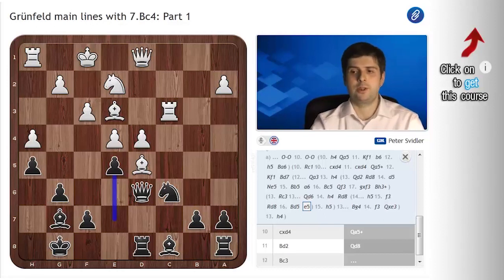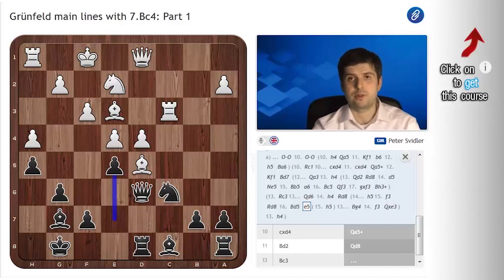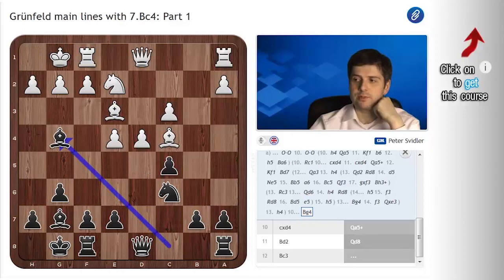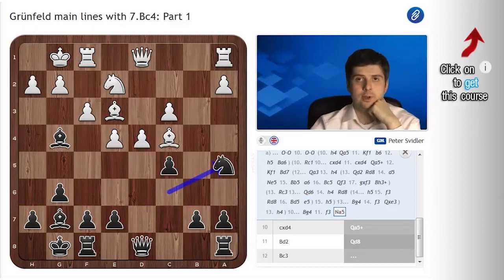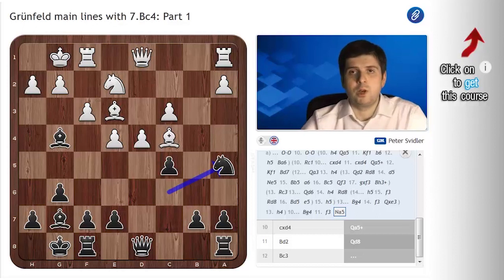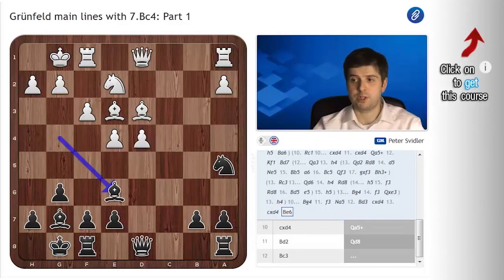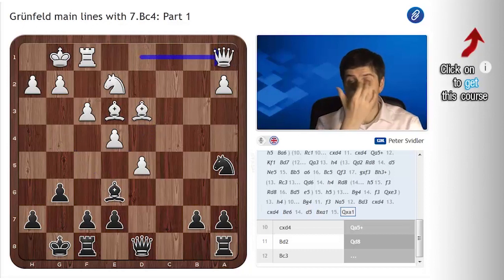So castles — and this of course is the main position of the Bc4 line. Black has a variety of choices here. First of all, the most popular over the course of the years, I think, is Bg4, which after f3, Na5 leads to very forcing and very well-researched lines, both after Bxf7 and especially after Bd3, take, take, Be6, and now d5, Be1, Qa1. This position has been a subject of very high-level theoretical discussions for many years, and I believe currently it's supposed to be a draw.